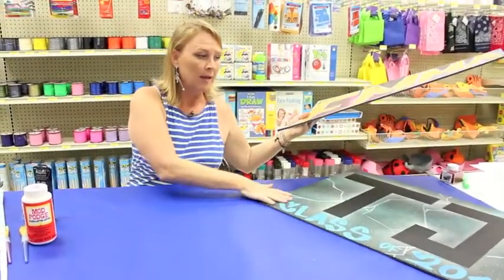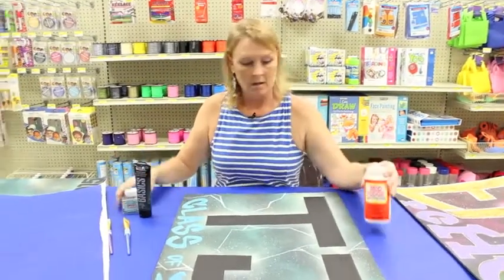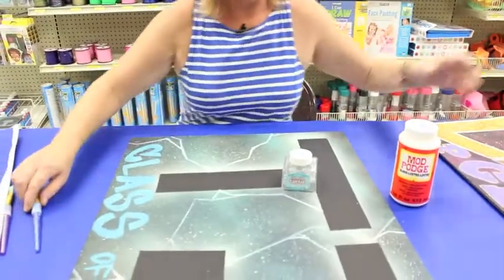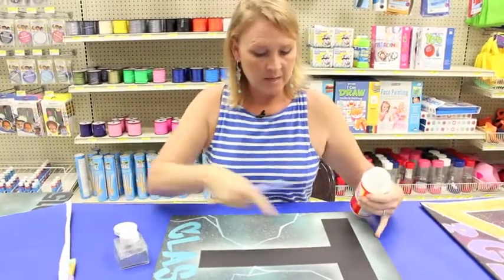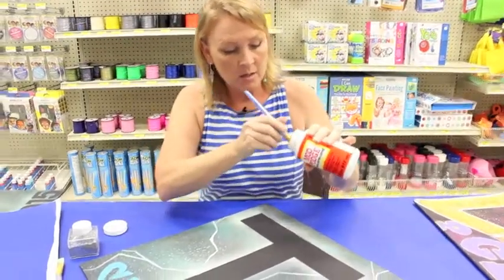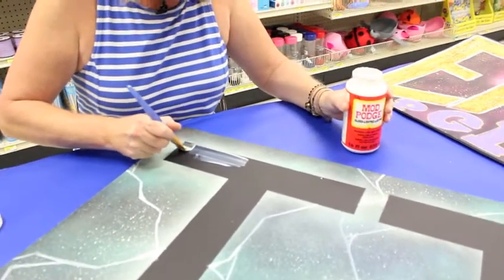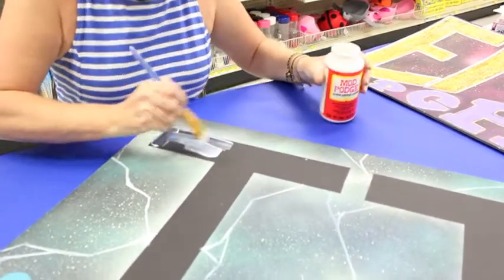First of all, we're going to use Mod Podge and I have extra fine glitter. I'm noticing that the extra fine glitter gives a beautiful coverage, so I really prefer that. I'll just do a portion of this — I have the T and I don't have to do the entire T at one time, because the glue has a tendency to dry before I get the glitter on it if I try to put glue over the entire thing. So I'll just do it in pieces.